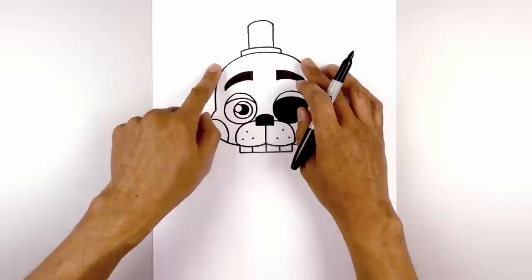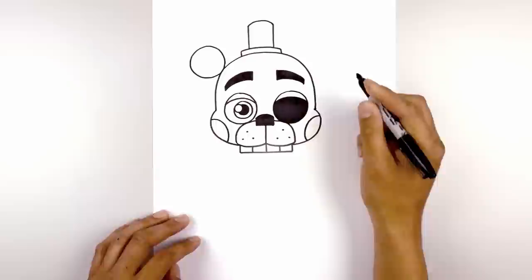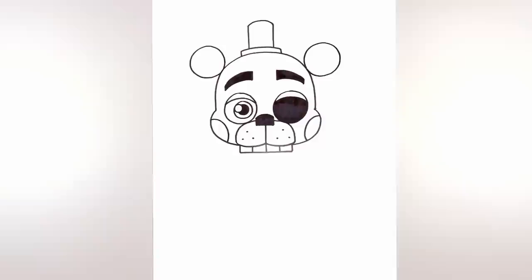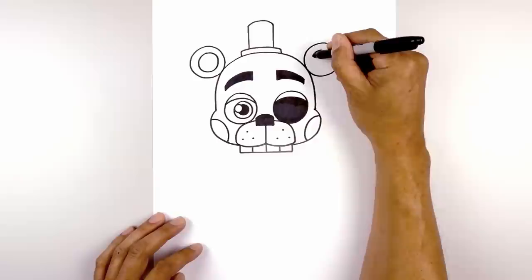Now off to the side of the head we're going to draw two circles for the ear. Starting on the left side, draw that circle going around and then back in. Let's line this up on the right side and draw that same size circle. Now I'm going to trace these circles on the inside, leaving an even space gap all the way around, and do the same thing on the right.